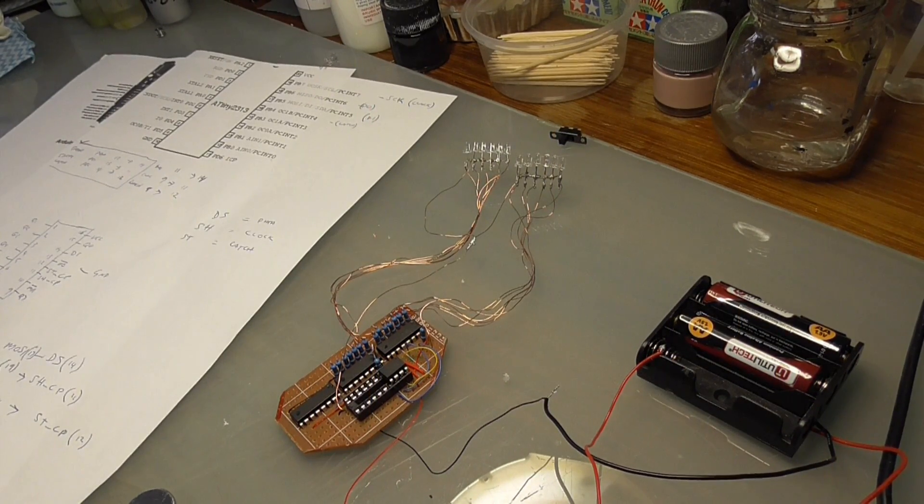All right, here we are with day five on the B9 robot. I've pretty much spent the whole day working on electronics and kind of getting nowhere. I had an idea in my head, planned it out, and it worked on the virtual breadboard, which I'll show you in a second. I've got all my components together.